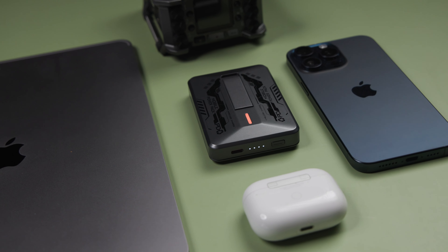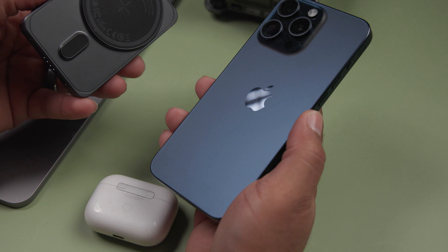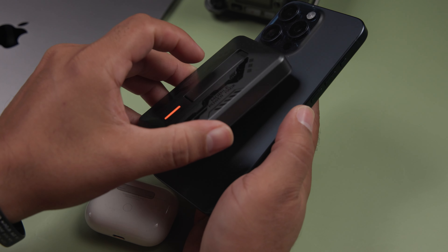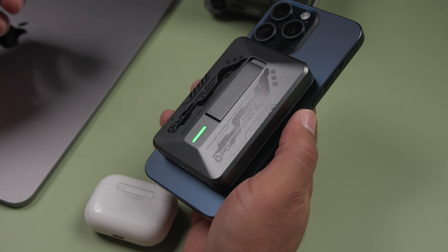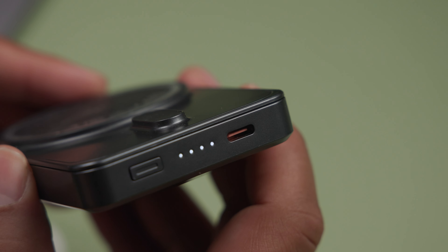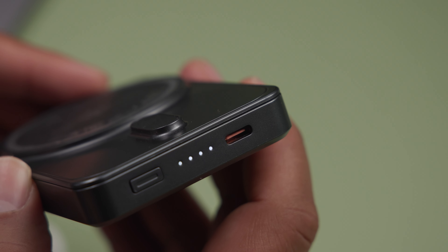Let's talk about portable chargers for your smartphone. This is the LeftFly Foldable Magnetic Wireless Portable Charger featuring 5000mAh. This will charge your iPhone 15, 14, 13, 12 — whatever iPhone features magnetic wireless charging. It also includes a USB-C charging port as well, all of this for fast charging for all of your devices.